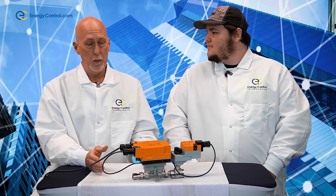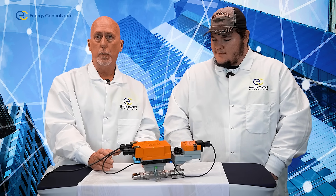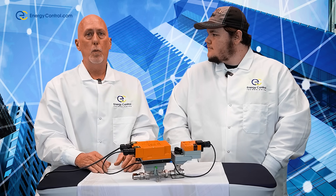I freaking love this valve and I'll tell you why. It has built-in ultrasonic flow sensors and supply and return temperature sensors. It's able to actually reduce the amount of flow that your coil is requiring by looking at the Delta T of the supply and return. It also has near-field communications that's going to allow you to program it with your phone.